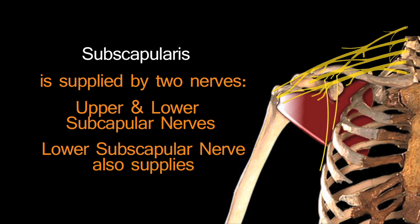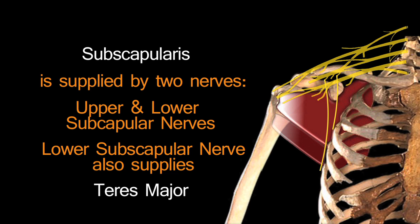The lower subscapular nerve also supplies another muscle — teres major. This may seem unusual, but if you look at the position of the muscles, teres major actually runs directly below subscapularis, so it kind of makes sense.